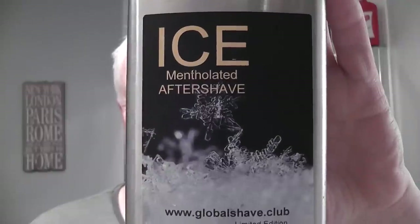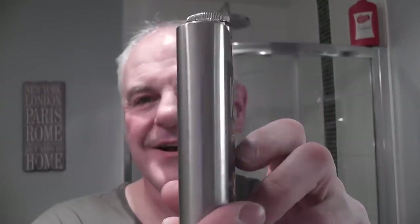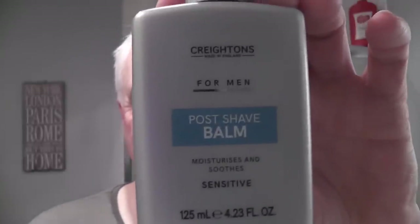Three passes, pickups, alum applied — a couple of little weepers down here but the alum and cold water sorted it out. The post shave was Ice Mentholated Aftershave from Global Shave Club — thank you very much Sheldon, nice hip flask, eight ounces. Finished off with Crichton's For Men Post-Shave Balm. And I soaked the brush in the Mexico Super Soaker — thank you Johnny. So that's it.